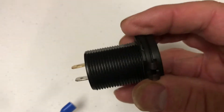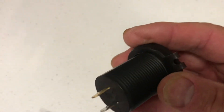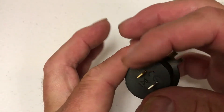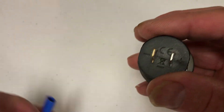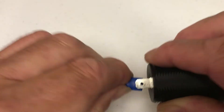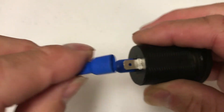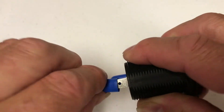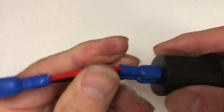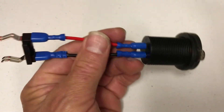Then we've got our adapter. We just have to make sure we see which side is which — this side is minus, so we have to make sure we put the minus on that side, and plus on the other side. Then we're ready to install it.